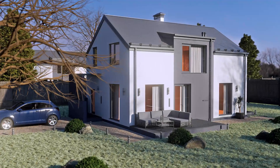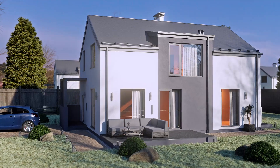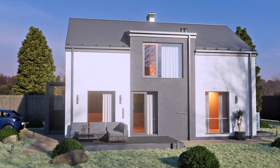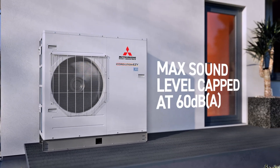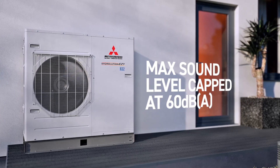The Hydrolution EZ of Mitsubishi Heavy Industries is an advanced technology series of air-to-water heat pumps that provide carbon-reducing, superior energy efficiency for your home. With a highly efficient R32 refrigerant, they are quiet and simpler to install than split-type systems, thanks to the monoblock with integrated water heat exchanger.